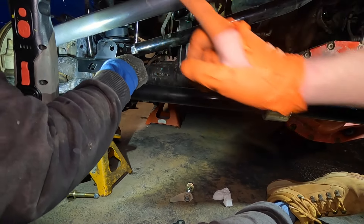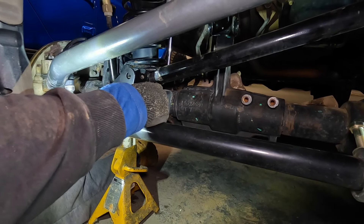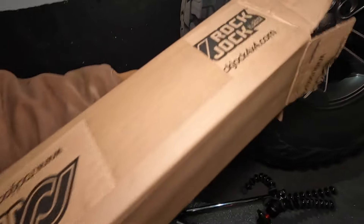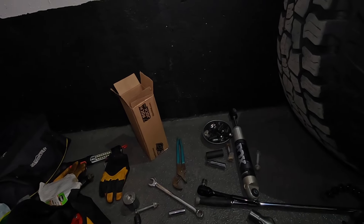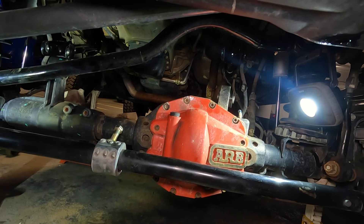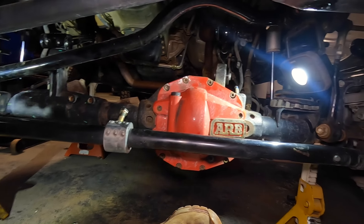This is a Rock Jock product — they make these brackets for relocating your steering stabilizer. I'm not sponsored, but they make great products. I run their steering on my TJ, and I broke both upper control arm mounts off the axle, rolled the axle, and to this day the Rock Jock steering has still not needed to be replaced because it's still tight.